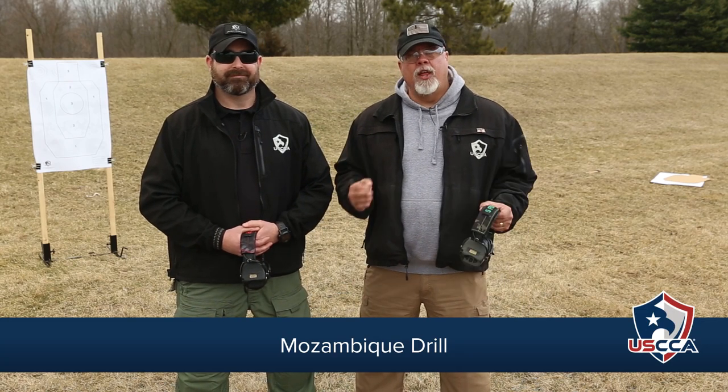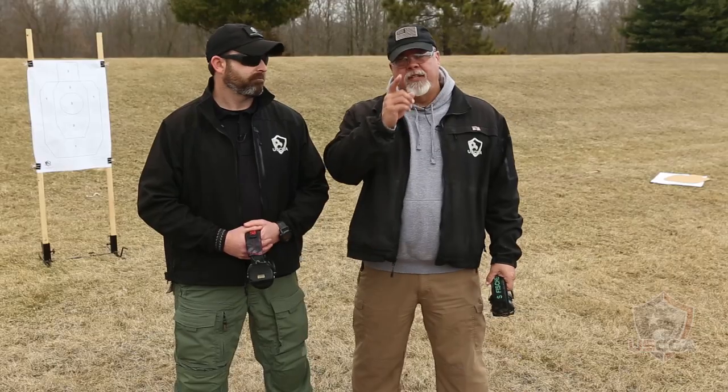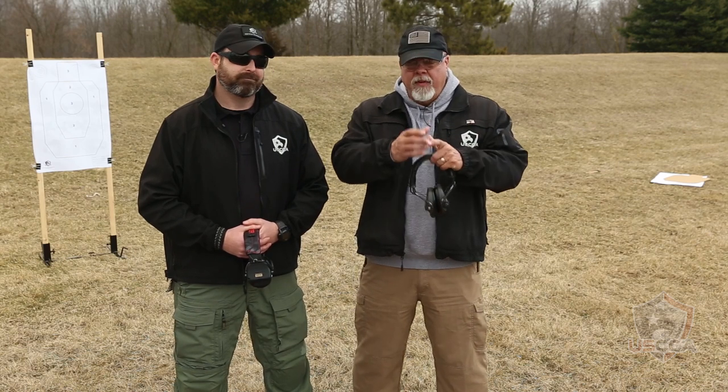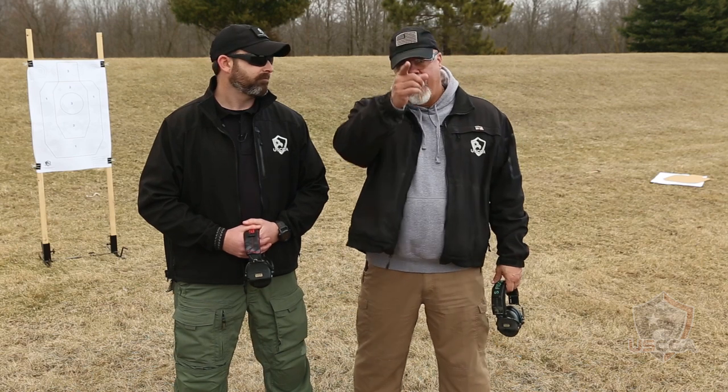It's a very simple drill but it's a very valuable drill. Why? Because we train to be able to stop the threat. Maybe we were in a violent encounter — hopefully it never happens — but if it does, we draw our firearm, we place two well-aimed but quickly employed rounds to the cardiovascular triangle. It kind of hits the bad guy, they kind of pause, maybe even drop their firearm a little bit, and it gives us an opportunity to place that final shot.